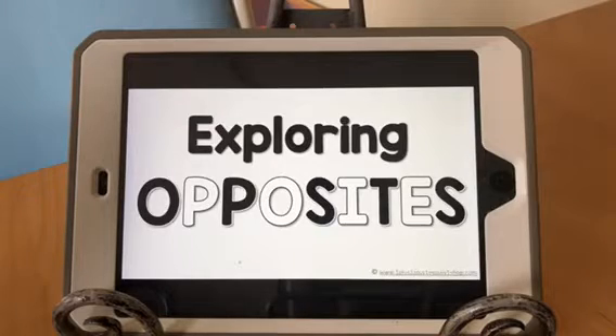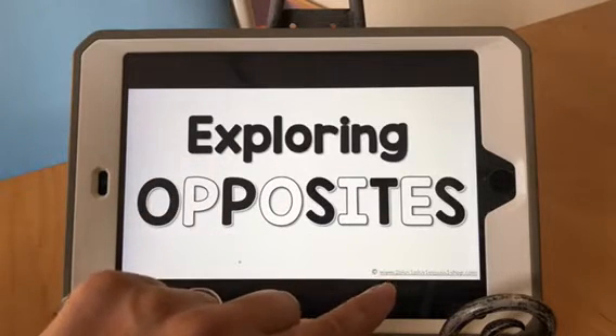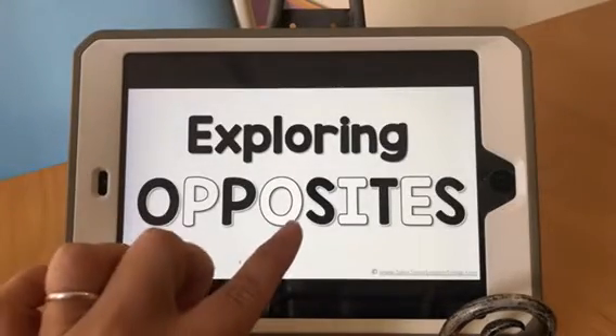All right, here's a peek at our brand new Exploring Opposites PowerPoint show, located in our members-only PowerPoint section, or you can buy it individually in our shop. You can see the web address right here on the screen: 1plus1plus1equals1shop.com. So let's just take a tiny peek at how this show works.